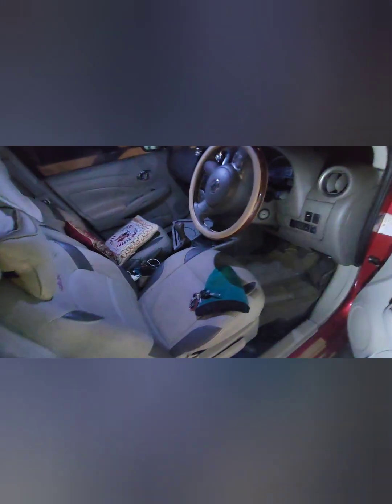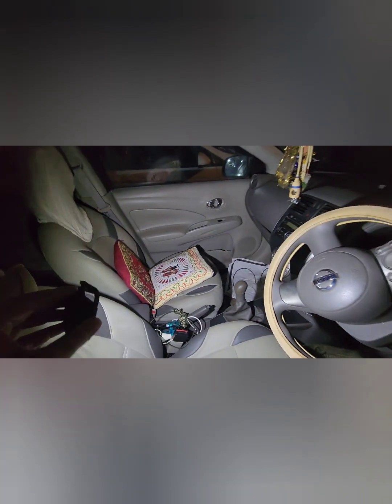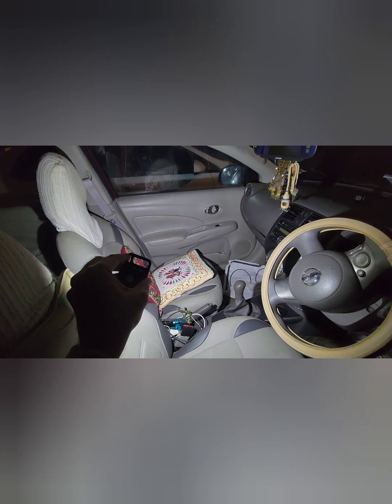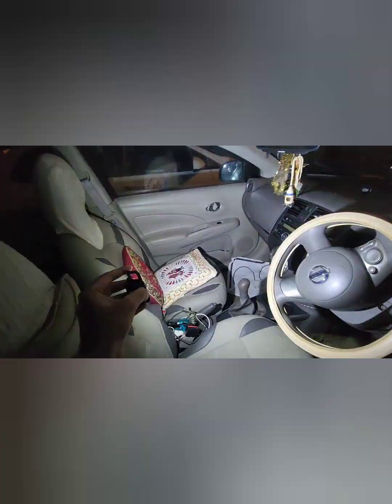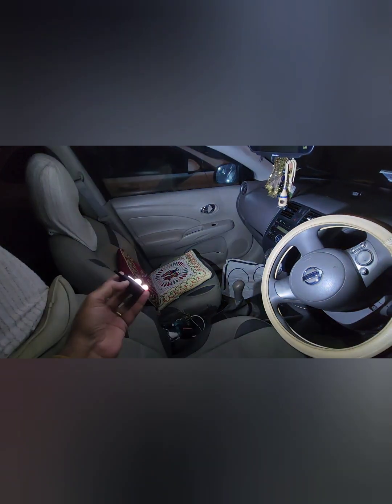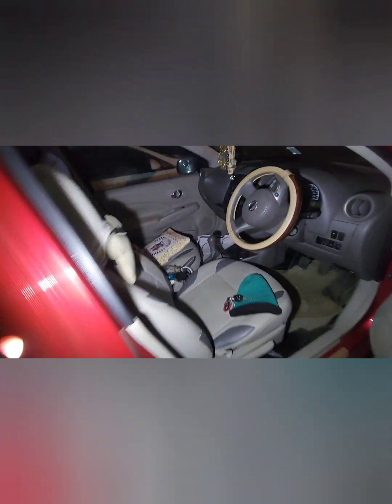Let's see the light inside the car. There's a light — let's switch it off, and now you can imagine how bright the light is. This is dim mode, and this is SOS mode. It's quite a bright and useful light — go check it out on Amazon and buy it. Thanks for watching!